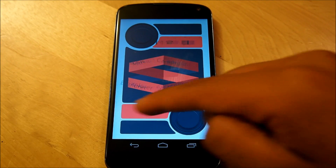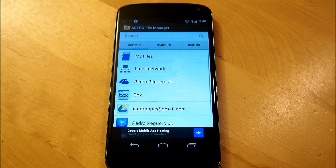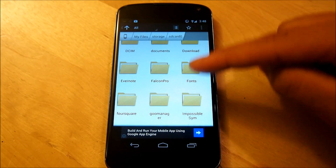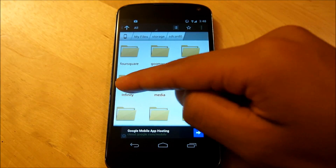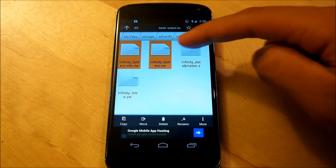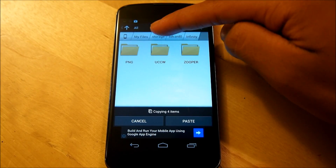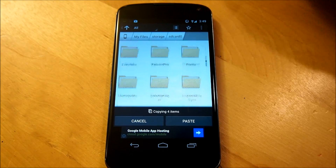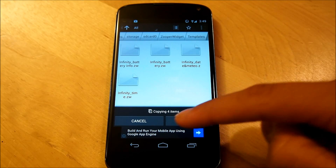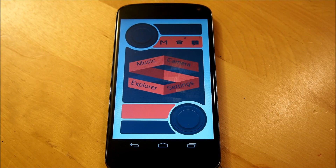Once you are done with that, we are going to hop into our file manager of choice — I personally use Astro. Open Astro, go to my files, and the folder that you pasted all the files into — to Infinity. We are going to move our Zooper widgets. Select all these, hit copy, exit out, go into our SD card, scroll down to Zooper Widget, go to templates, and paste all that there.